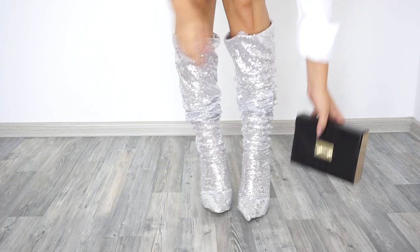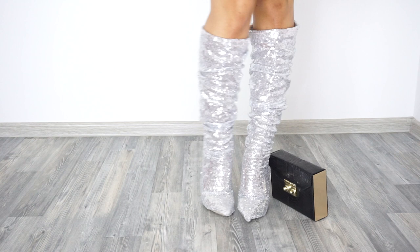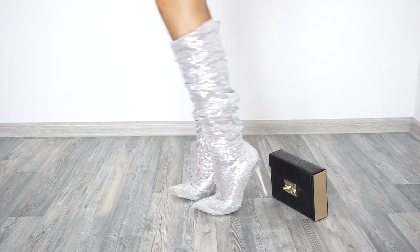Hello creative people and welcome back to my channel! Today's video is inspired by the fall/winter 2017 collection from designer Yves Saint Laurent — specifically the sparkly boots I've seen many celebrities wear. I decided to create them, so I really hope you like this video and let's get started!